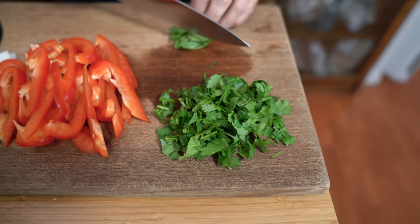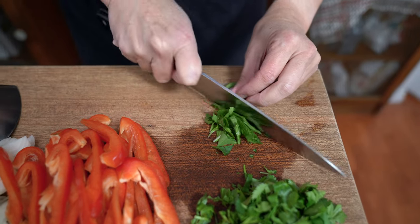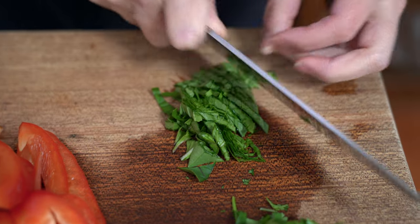I also wanted to add some freshness to the stir-fry, so I chopped up some cilantro and I also have some Thai basil — I'm just going to chop that up as well. You can use just cilantro, just Thai basil, or if you don't want to add any herbs, that's totally fine too.